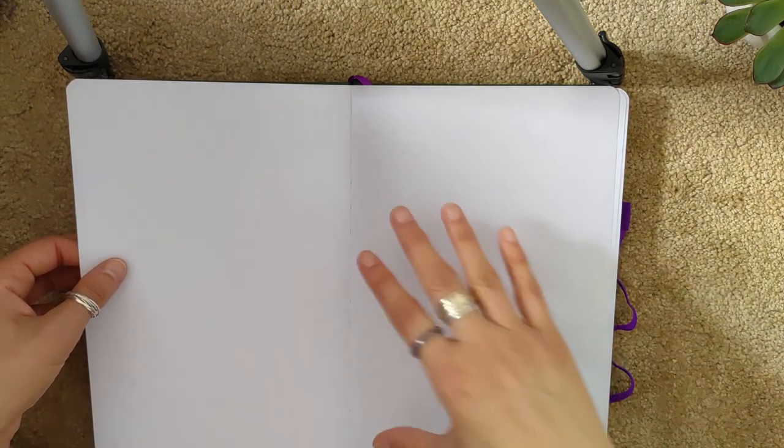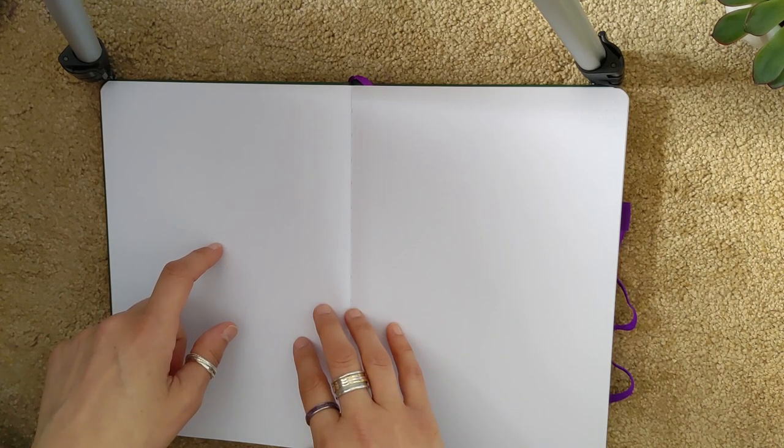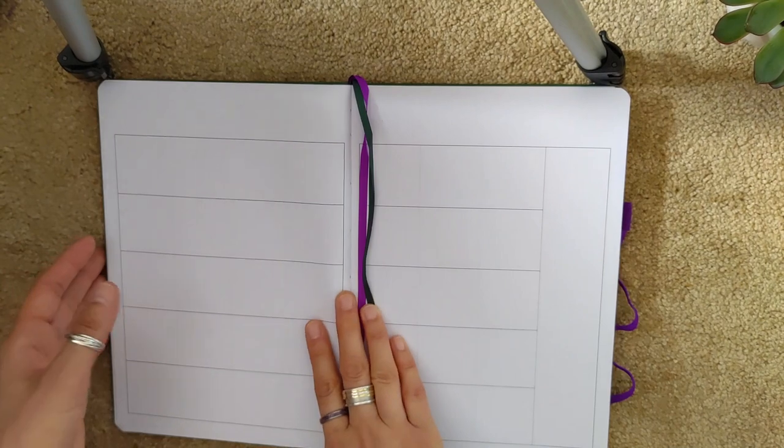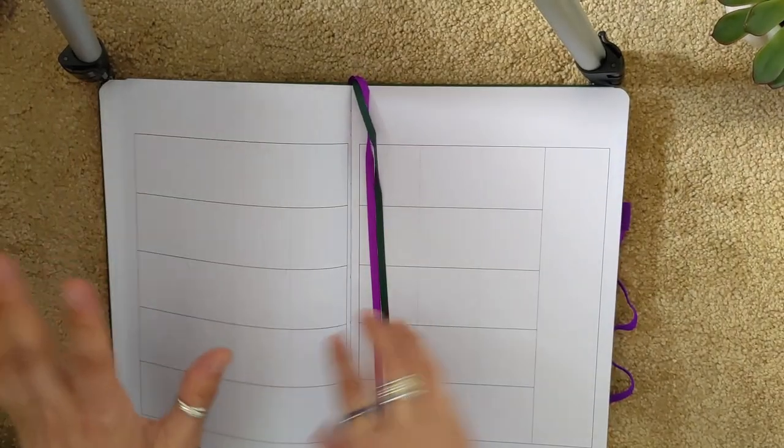I'm thinking of using this as my personal planner, using these blank pages for trackers I want to refer to throughout the year — things like TV show trackers, book trackers, planner order trackers, household task trackers, and dog-related trackers like checkups and vaccinations. I really like that they've given you 10 pages here, because I don't know of any other planner that gives you 10 blank pages right at the beginning that you can use however you want. I think that's a great feature.